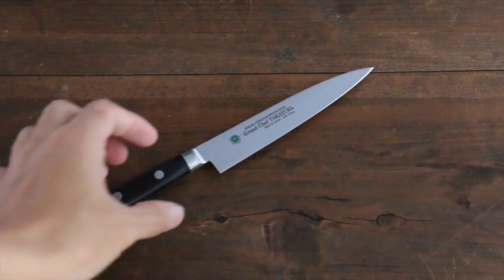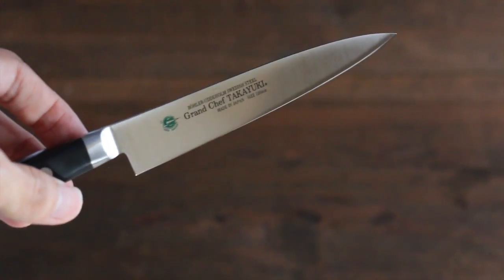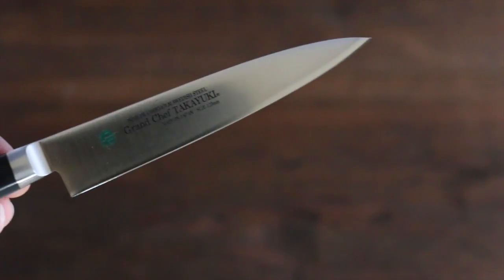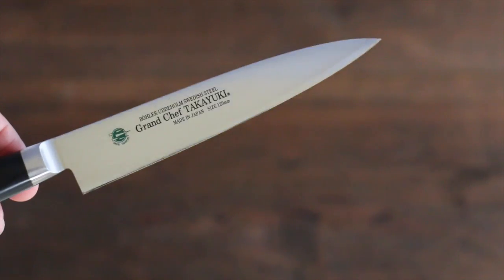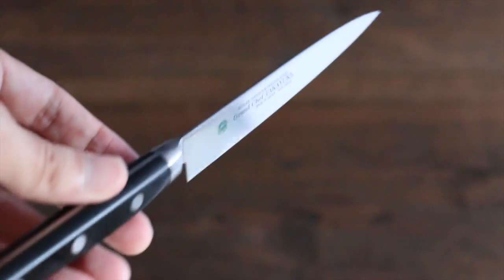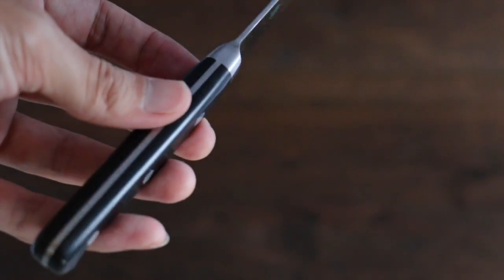This is a paring knife from Sakai Takayuki. It's the Grand Chef series. The blade is made out of high quality Swedish stain-resistance steel. It's very sharp and has long-lasting HV hardness. It comes with a western-style composite wood handle.